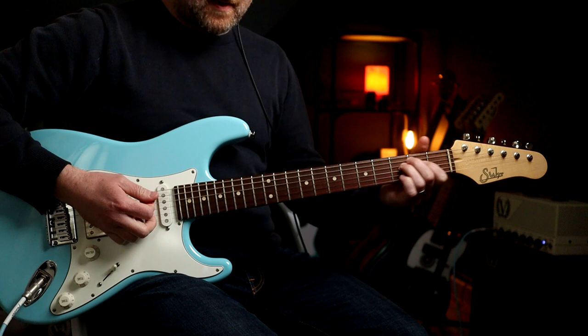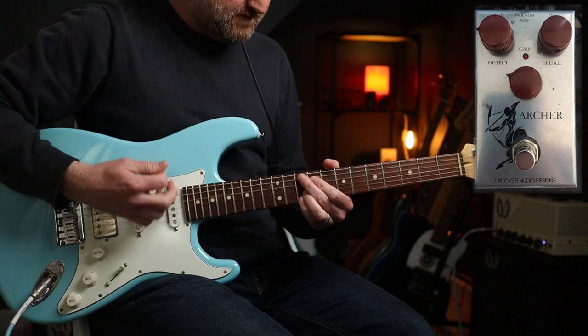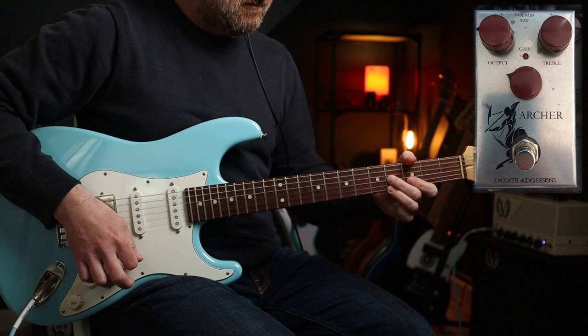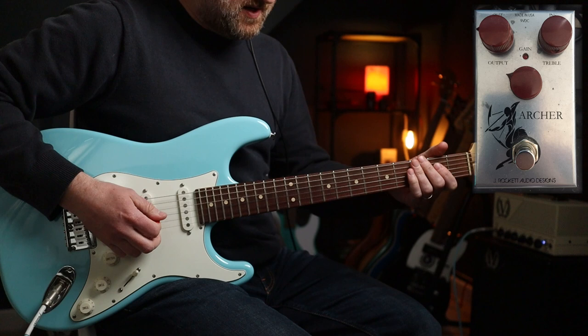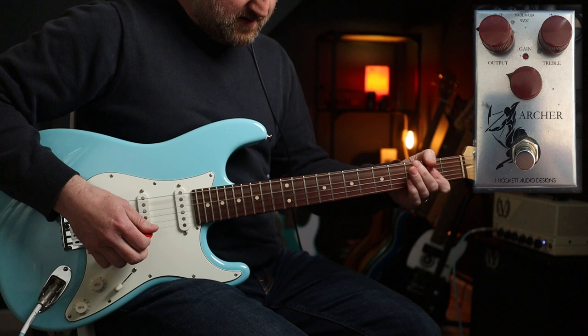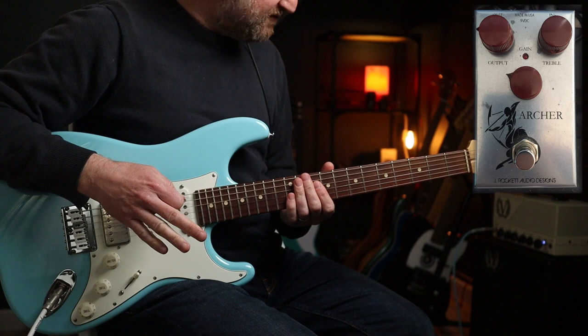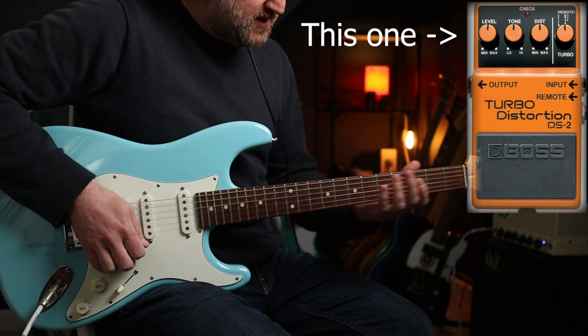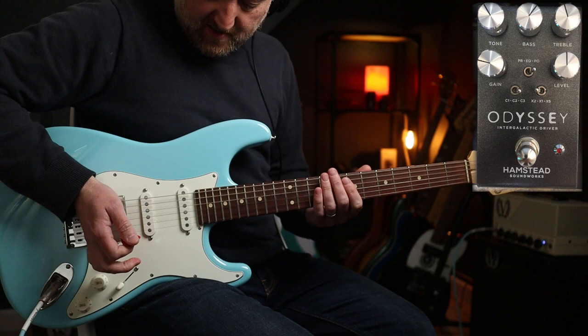Now it's the rhythm sound I'm going for — neck pickup for that part. But it's not completely clean, there's a bit of bite to it. I've got my Archer doing that for me with my amp, then I leave my Archer on and go to the bridge pickup. He just uses a cheap Boss pedal — I think it's the DS-1 or something — and I don't have one of those, so I'm going to probably get one. But I'm going to go for this tone for the chorus.